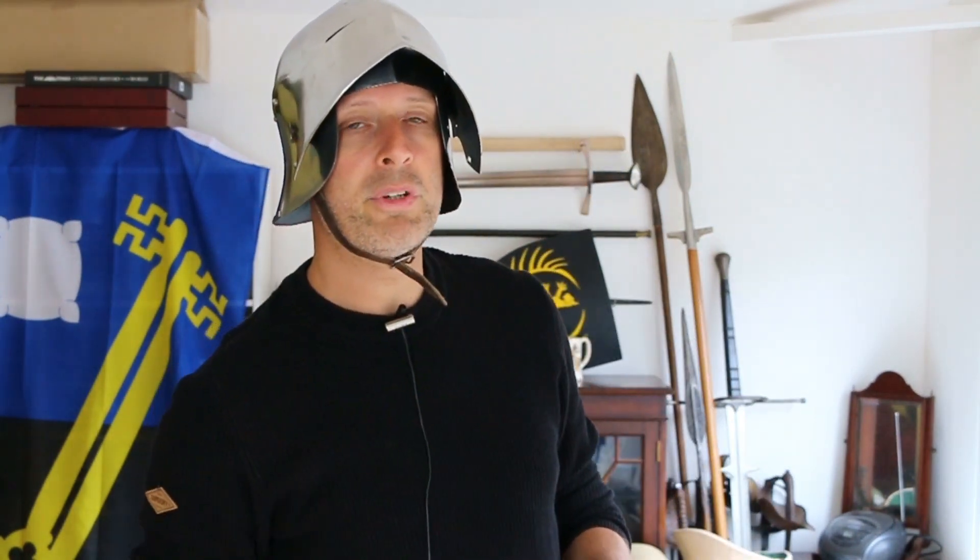But the point is that when you do get struck on a helmet — and this is the point I wanted to make, because I'm quite famous for smashing myself in the sallet — I don't know how loud that sounds at your end of the screen, but for me it's super loud. And that's something that people don't necessarily appreciate with metal helmets.